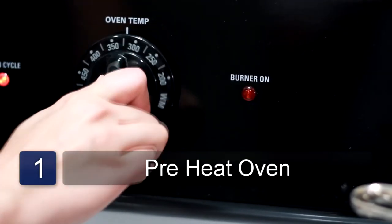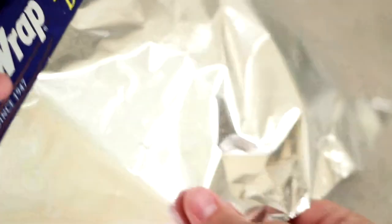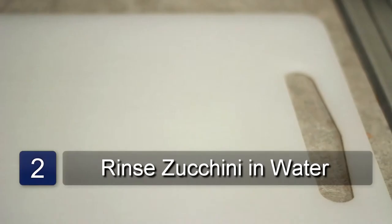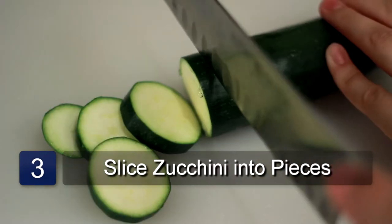The first step is to preheat the oven to 350 degrees. Now tear off a piece of foil and lay it on the baking pan. Rinse the zucchini with warm water and place it on a cutting board. Next slice the zucchini into quarter inch thick slices.